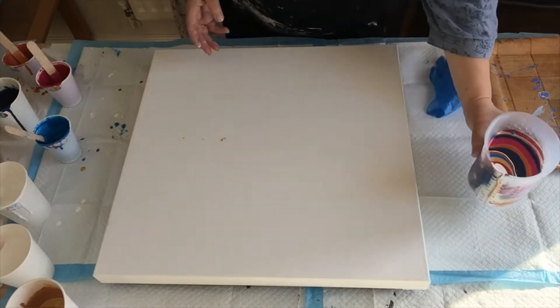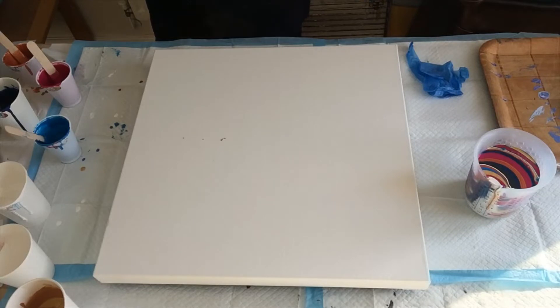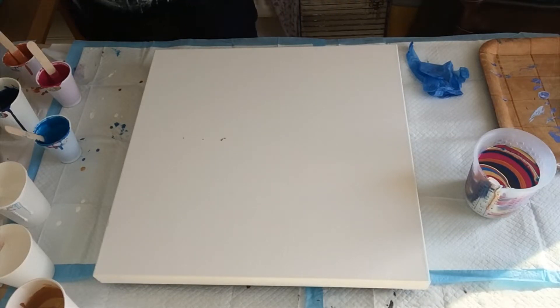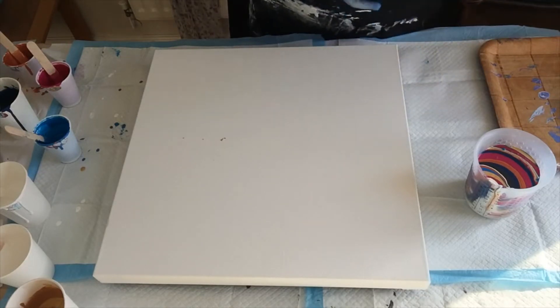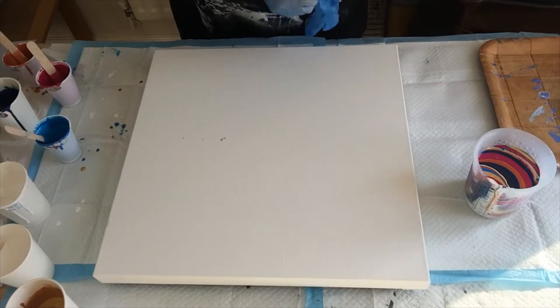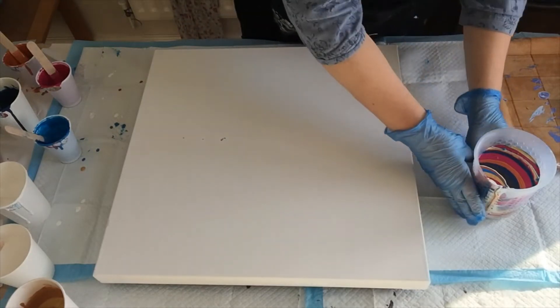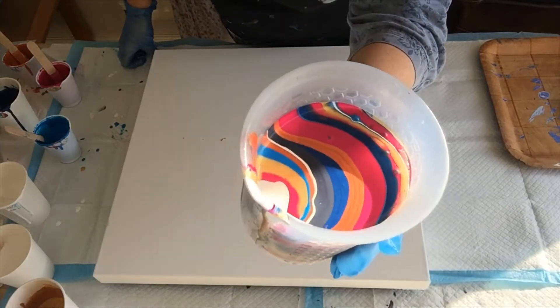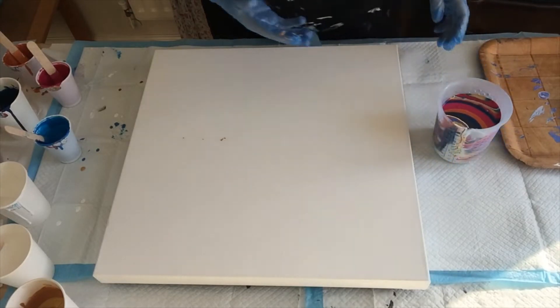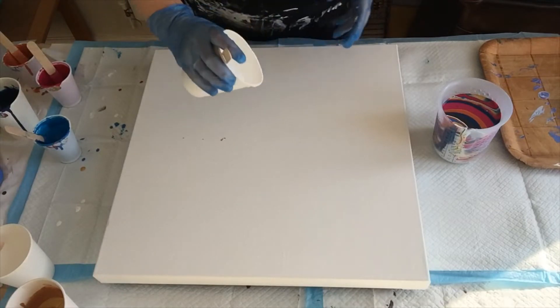Plenty of paint — okay. Let me put some gloves on and have a slurp. I think the Payne's gray looks all right in the cup, but I'm not completely sure. I put blue in it to make it bluer — look at that, yum! I'm going to put a puddle of this thick paint in the middle.